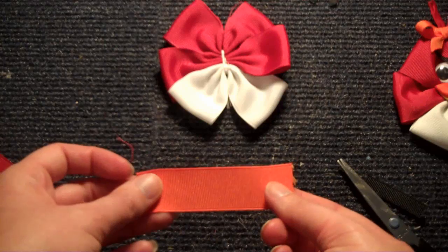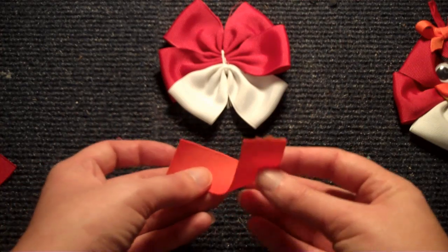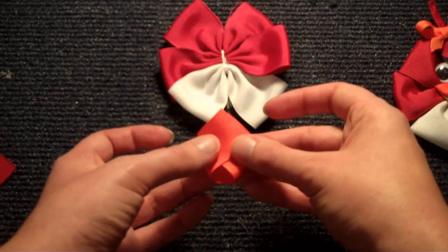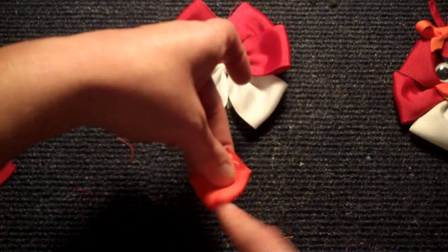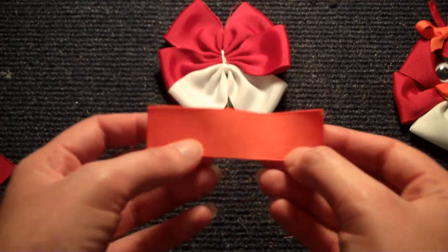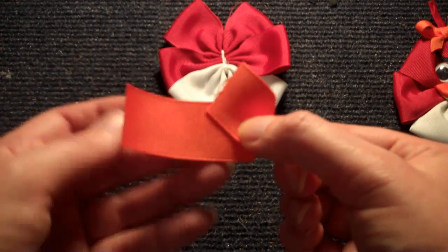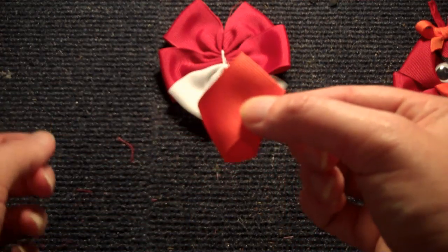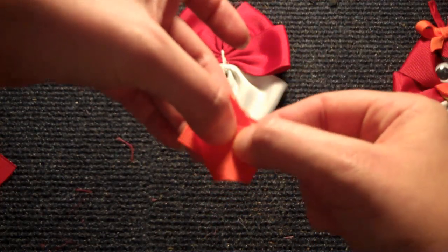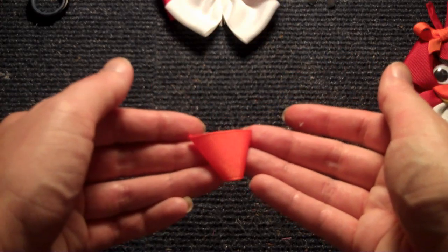Now for the beak, take your orange ribbon and we're going to be folding it into a beak. To do that, just angle your ribbon like so, and then you'll flip it over and you'll have a beak. Then just glue the backs of these and trim off the excess. We just angled like that, and then angled up like that. Flip it over and you can see it looks like a beak. Glue it together and then trim off this part. Here's what my finished beak looks like.